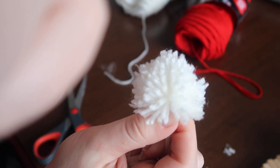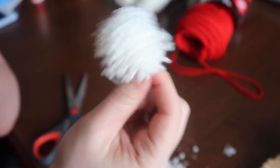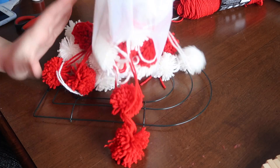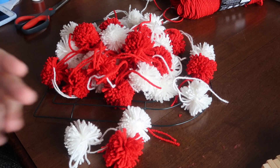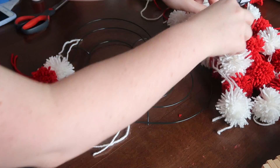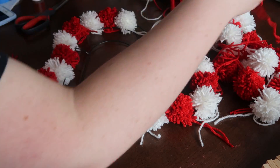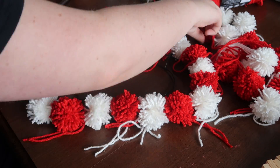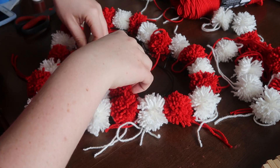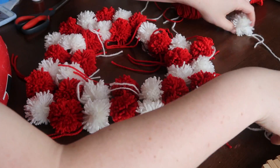Now do that again — you're going to need 50 total. I did 25 red and 25 white, but if you're doing the same color you'll do 50 of the same. I cranked those out one night watching Netflix; it was not too bad, actually kind of therapeutic. Then I laid everything out in the pattern I was going for on top of the wreath form to see how many I needed.